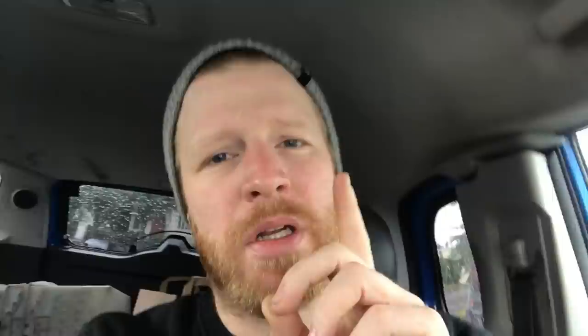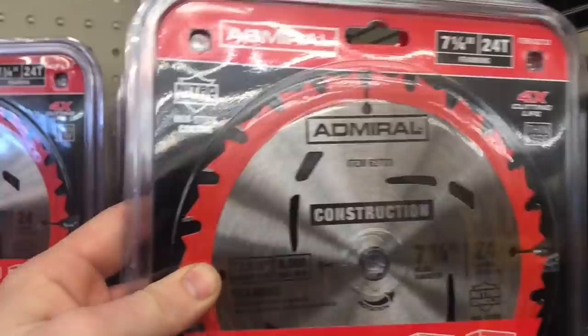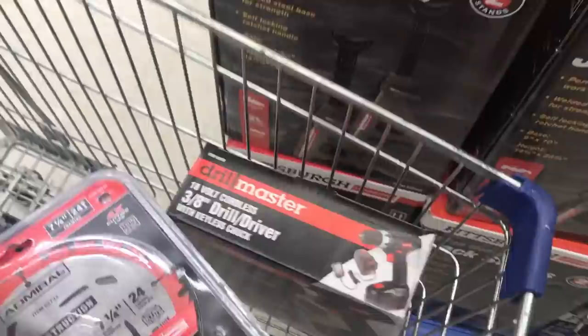For this project we're gonna need woodworking tools and I don't have any of those, so first stop Harbor Freight. That's a wrap on Harbor Freight. I actually had to buy a new screwdriver because my old screwdriver broke, but it did last about a year and a half and at 19 bucks, a year and a half is still pretty good odds. Heading on to Home Depot now to get materials.